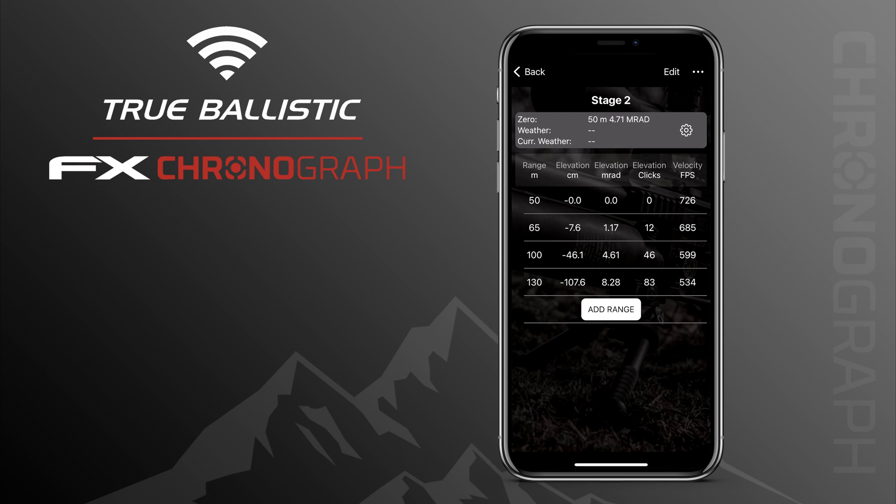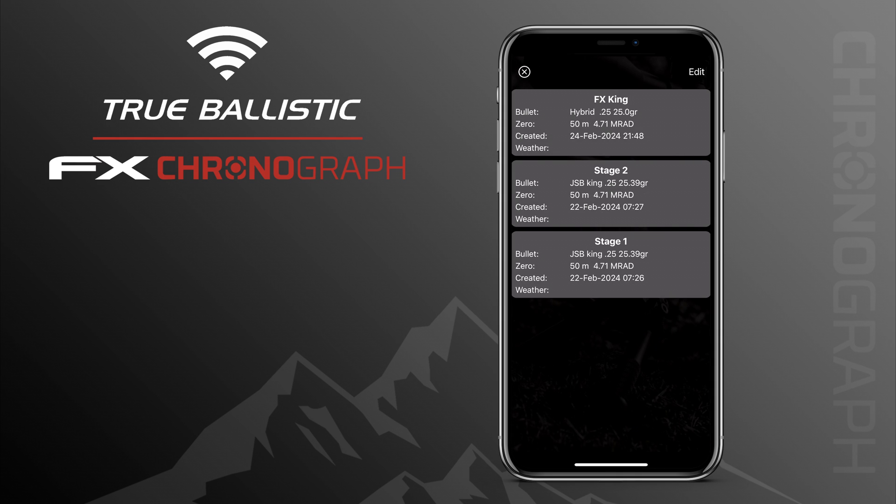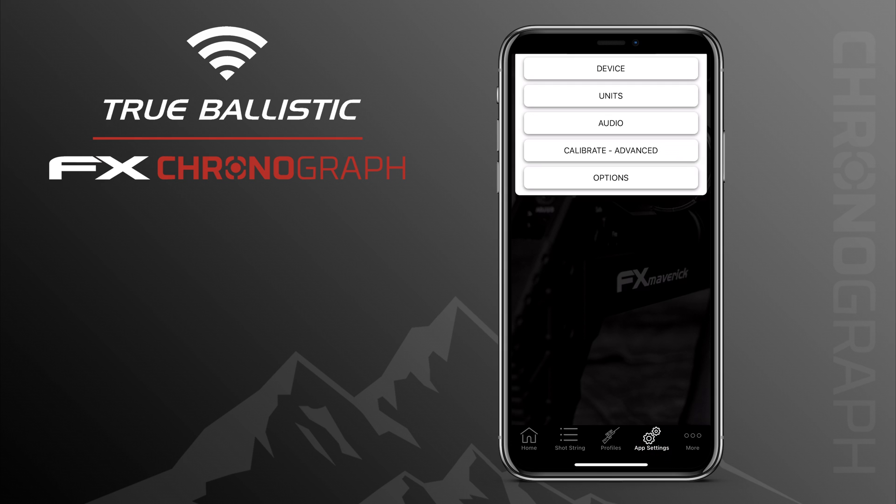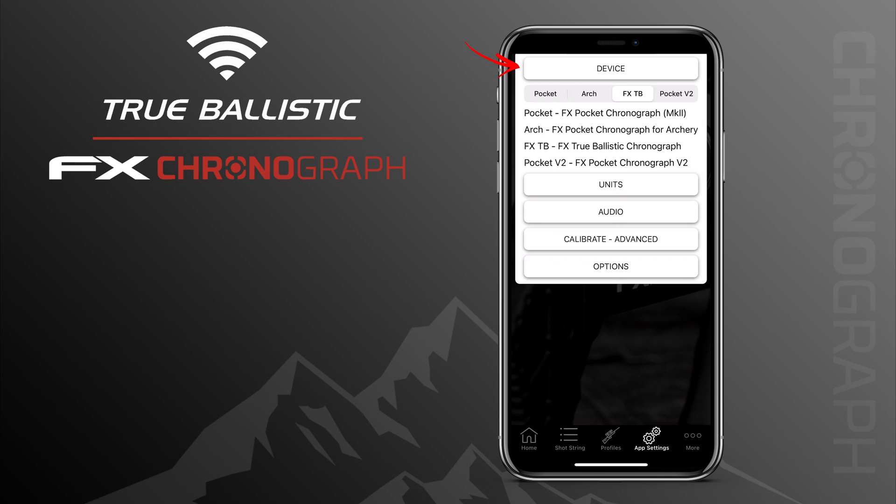This is super useful when preparing for a match — no need to start calculating in different apps as the True Ballistics Chronograph does it all for you. Moving on to page four, App Settings, here you'll find general settings like Device, Units, Audio, Calibration, and Options. Under Device you can select different chronographs if you want to use the app without the chronograph connected or switch between devices. Remember that scope height can only be set when the app is connected to the True Ballistics Chronograph.